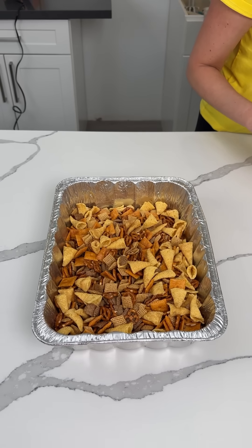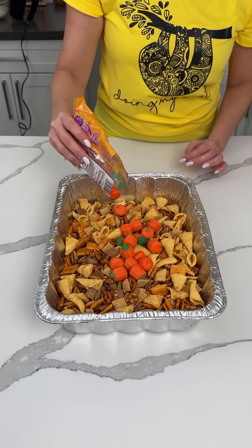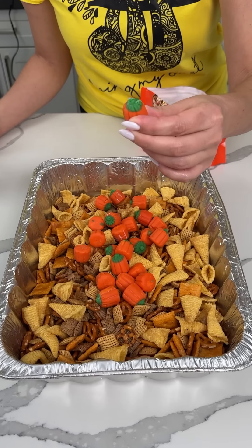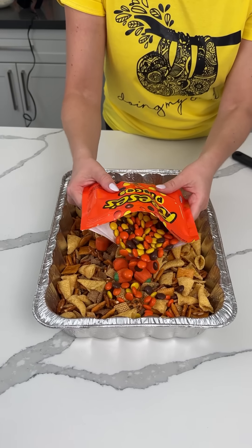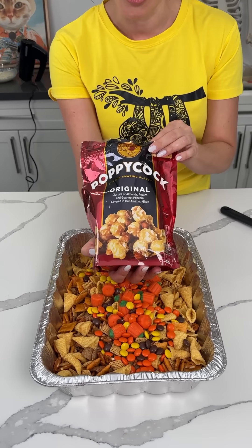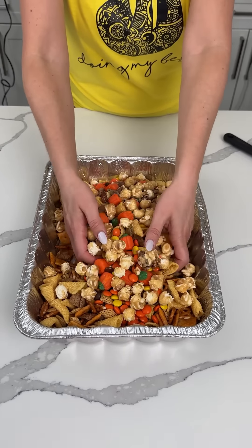Here we have our fall Chex Mix — we're going to add a few more things now that we cooked it. We have some pumpkin candy corns. Bridgie, do you like candy corn? It's not my first pick. I agree, but I think it looks cute — they're big enough we can pick around them, and they look so cute for fall. We're also adding some Reese's Pieces — ET phone home! We also have some caramel corn with nuts. Honestly, I should have bought two bags of that, but I only bought one.